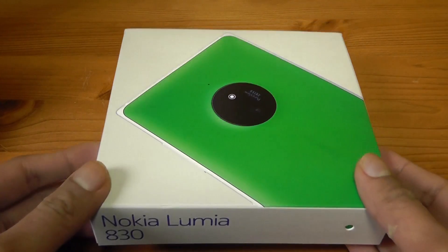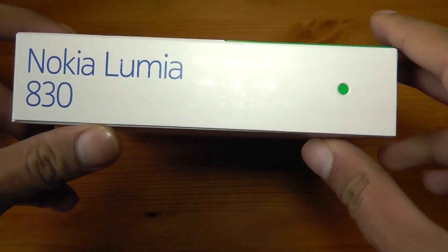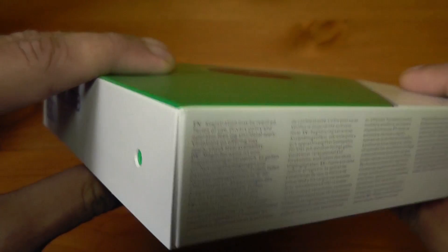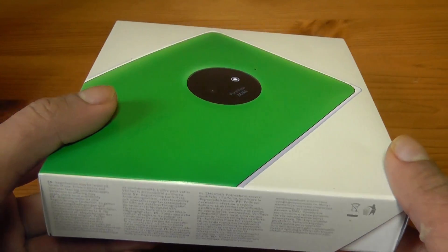Let's first take a look at the box before I get to opening it. You can see over here this shows the green colour, as does the indent at the side, so this is going to be the green colour. The last time I got the orange one and I'm curious to see what the other colours look like, although black usually is my favourite colour. Anyway, let's take a look at the back of the box.